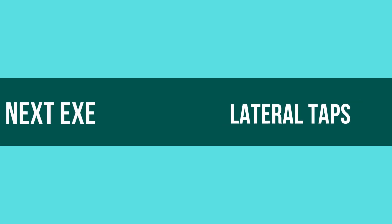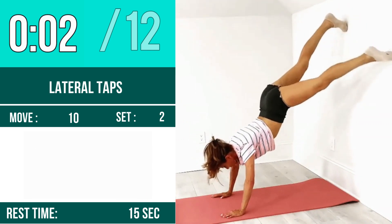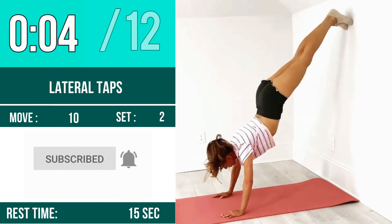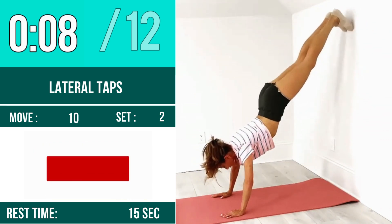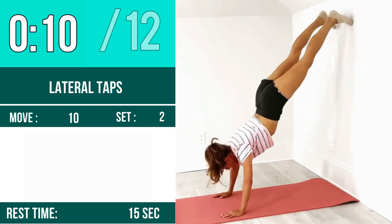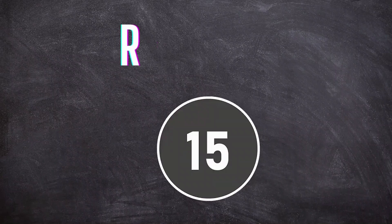Next exercise is lateral taps. Let's begin, one two three go. One, two, three, four, five, six, seven, eight, nine, ten, eleven, twelve. Rest time.